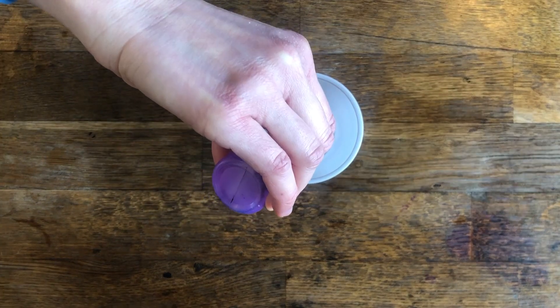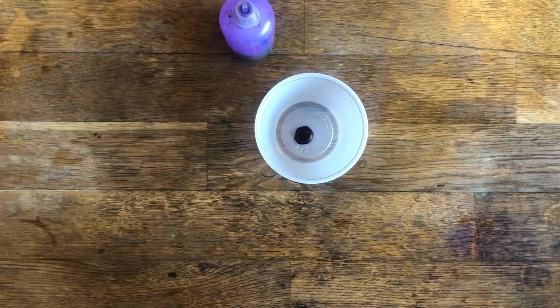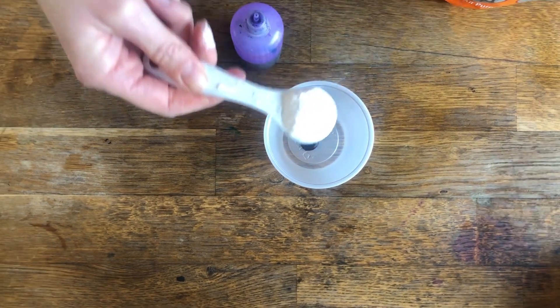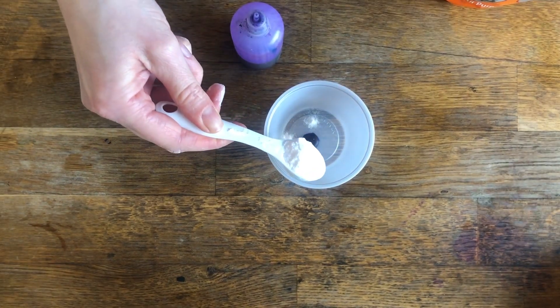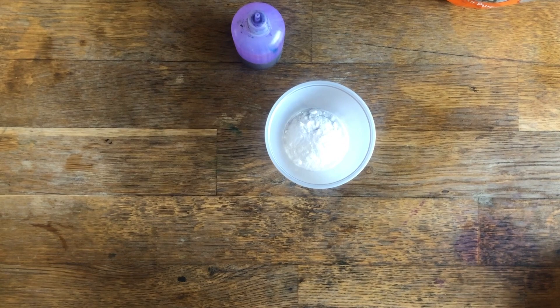To pair each sorting container, you're going to add drops of color to each container. The amount you add depends on the size of the container. For our containers we added 10 drops of color. Then you're going to cover up the color with either baking soda or washing soda — we added a half teaspoon of baking soda to cover the color.